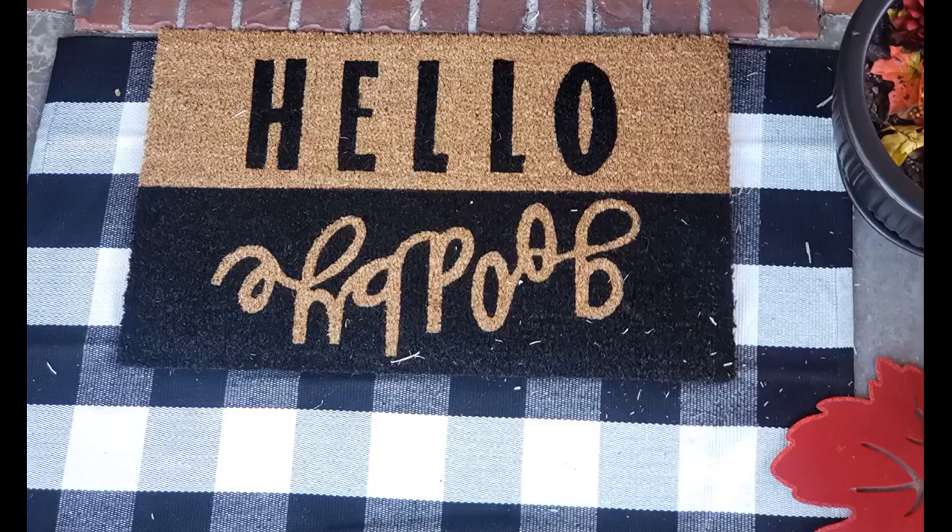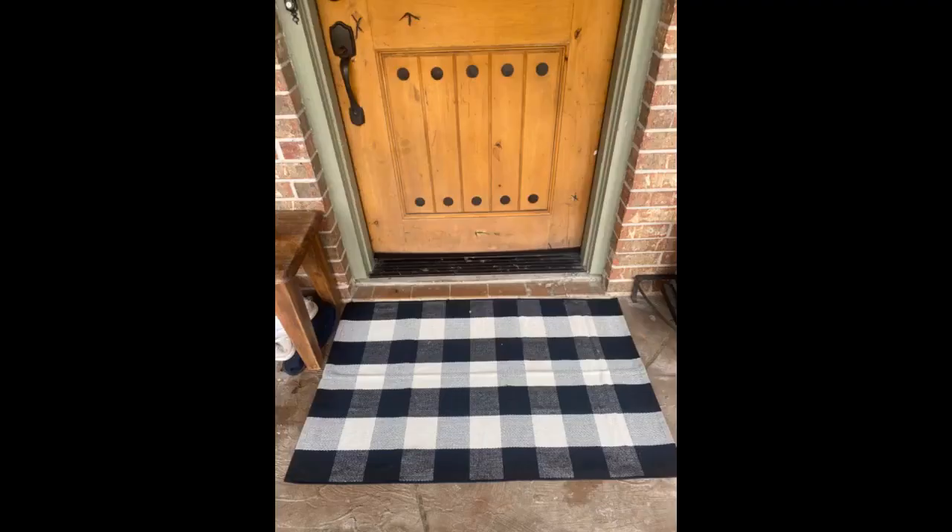It gets dirty so fast and does not dry easy when it rains. But I love the way it looks layered. It's so cute that I didn't care how long it took to dry after it rained. Perfect mat for layering.